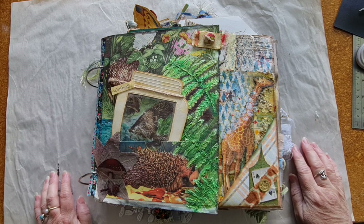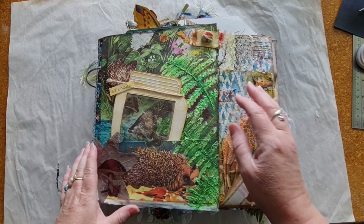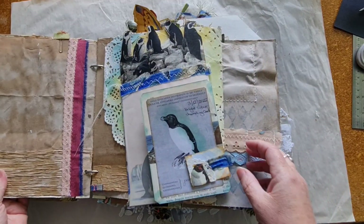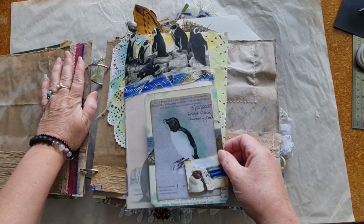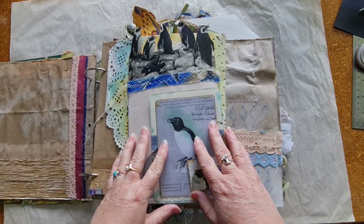Hey everybody, Karen here. Welcome back to Unpinned Creative. We are working in the Defi Marimba album today and I am going to be fixing up page three, or day three, which was the penguin page.